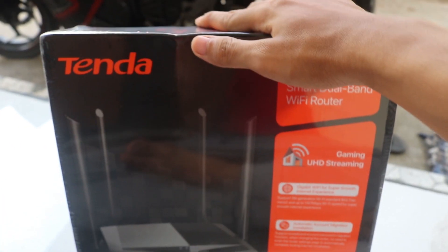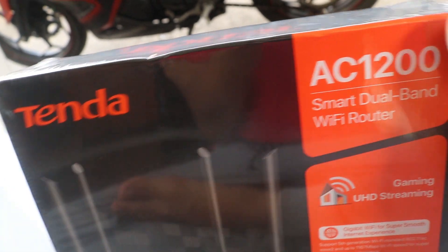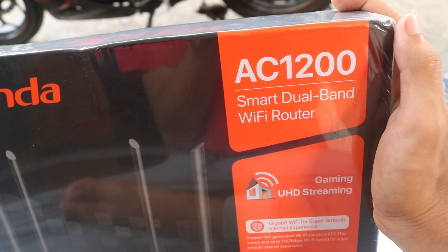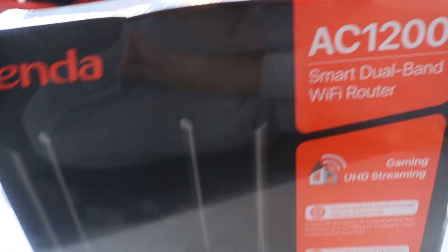Yo, what's up guys! Setelah kita lakukan proses unboxing tadi, mari kita proses unboxing dari Tenda AC12 - ini maksudnya AC6, model AC6, yang juga disebut dengan AC12, Smart Wallband WiFi Router. Jangan lupa like dan subscribe channel ini agar kalian aktifkan notifikasi video terbaru dari channel ini, guys.